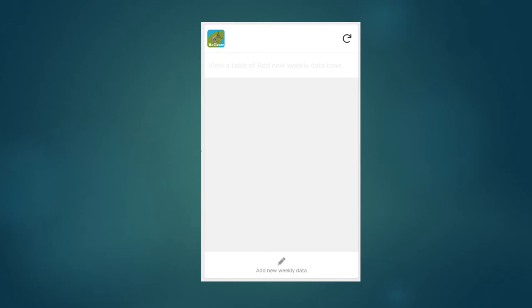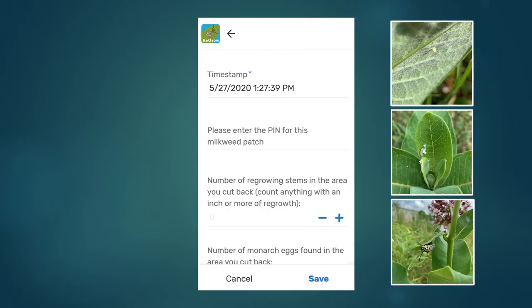I'll show you how to fill out the data using the app, but it's the same information whether you're using the app, the Google form, or a paper data sheet. If you are using the app and the form doesn't pop up automatically, you may need to tap 'add new weekly data' at the bottom of the screen to bring it up. The first thing you'll enter in the app each week is the PIN for your milkweed patch, so we can link it back to the other data you've submitted.